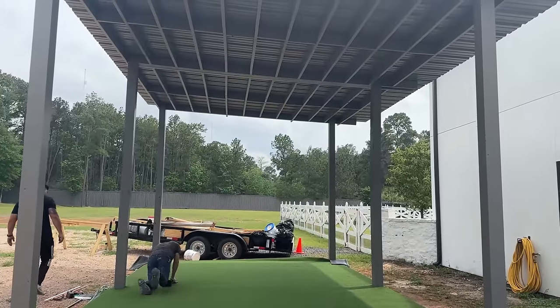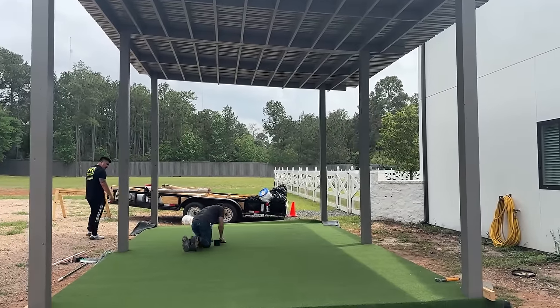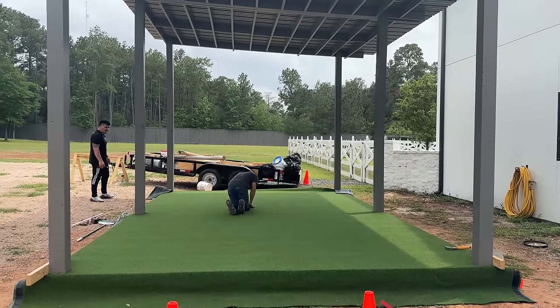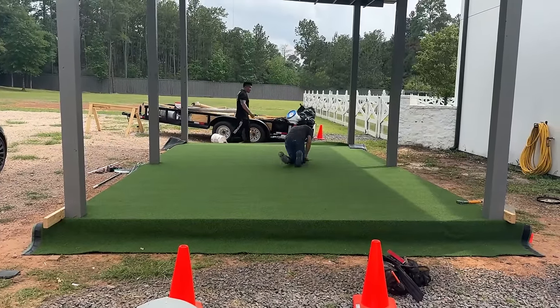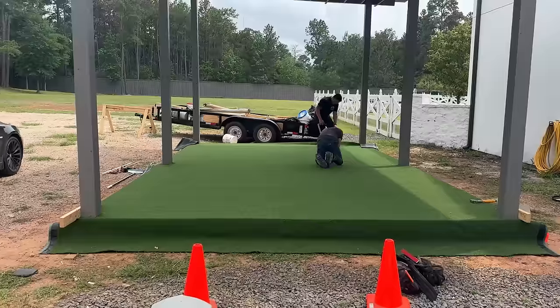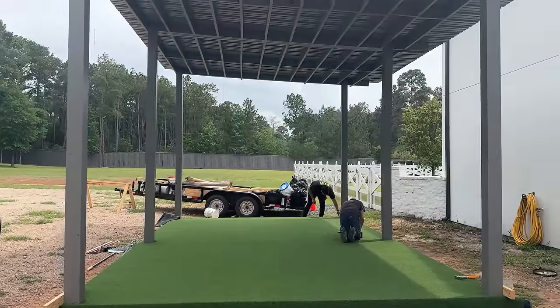Electrical work is going to get done tomorrow. My electrician is coming tomorrow so we can hang fans and put some lights out here so they can even play at night. This is stretching carpet right now — I shouldn't say carpet, it's turf. It's going to look good.